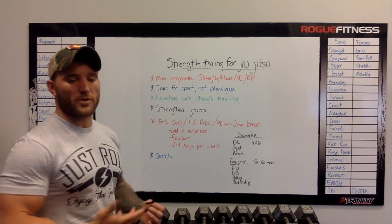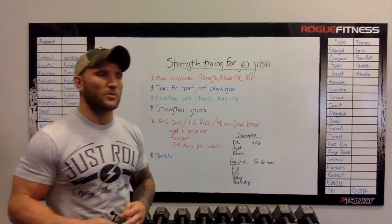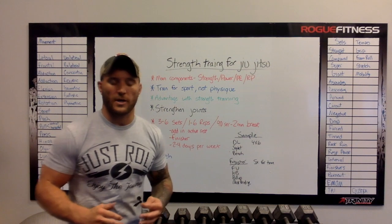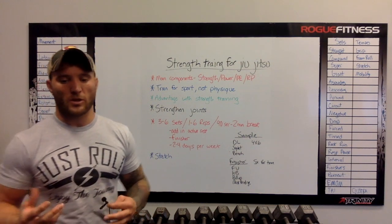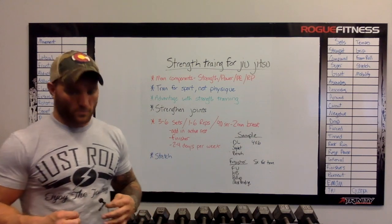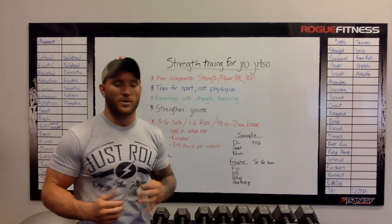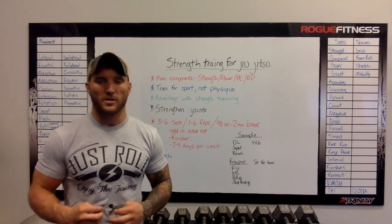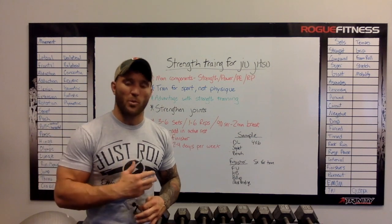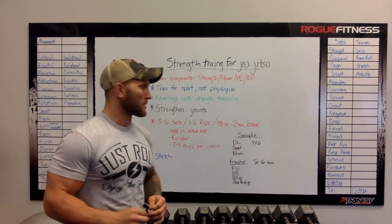Another key reason is to strengthen your joints. A lot of guys have shoulder and knee issues and it's typically because they're not strength training. Due to the large range of motion, those joints are less stable. So you want to have strong joints that allow more force to be applied, which are going to give you better, tighter submissions and allow you to fight against your opponent's submissions against you. It's extremely important to have those strong joints.